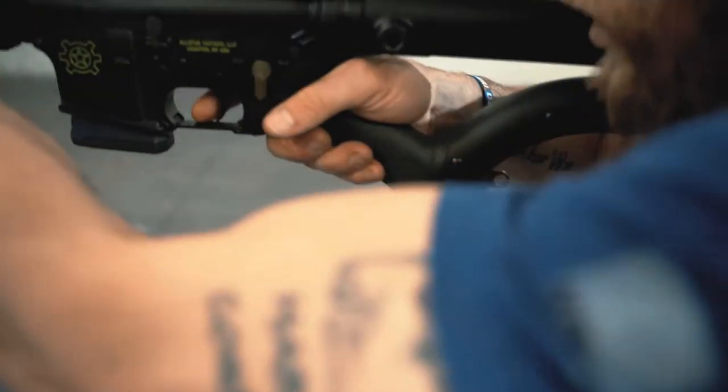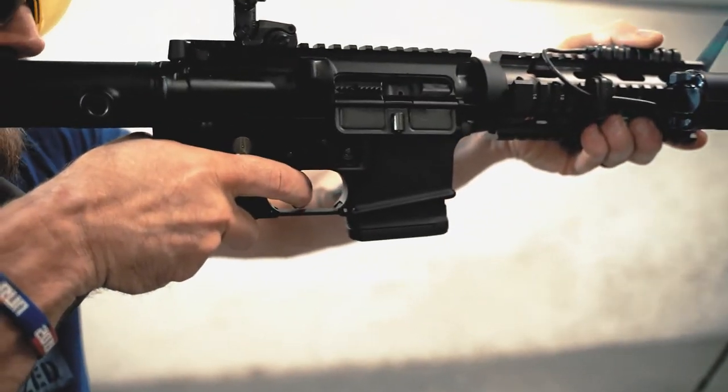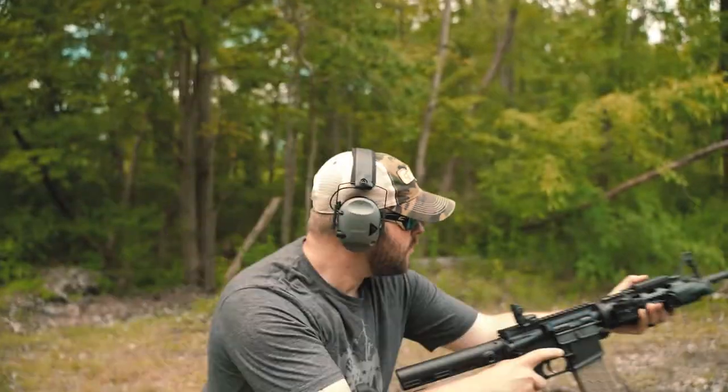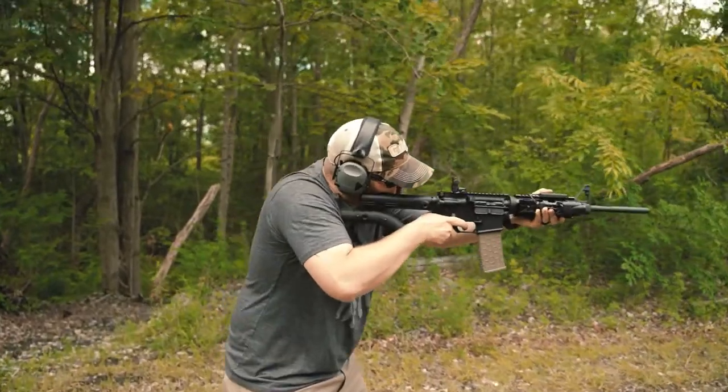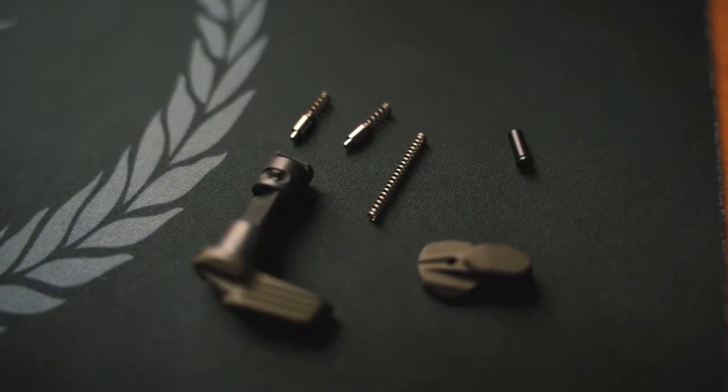With an ambidextrous safety, you use your thumb like you normally would to put your gun into fire. Now when it comes time to put your rifle back on safe, you can use your trigger finger to go up and click the other side, making it easy so you do not have to remove your hand or change your form. Proper safety manipulation is paramount, especially when operating a carbine in a dynamic environment. Let's jump right into the install.